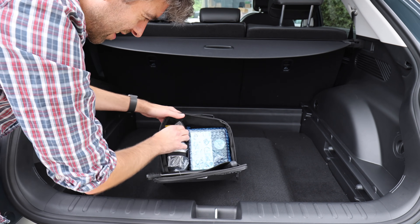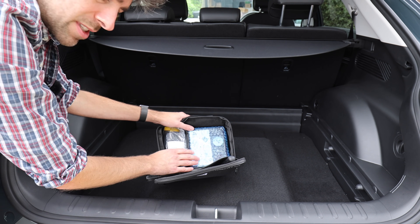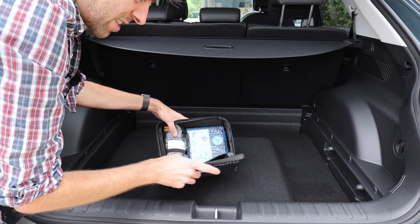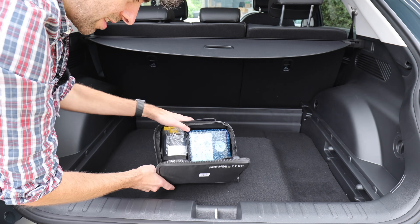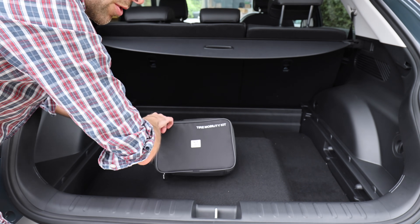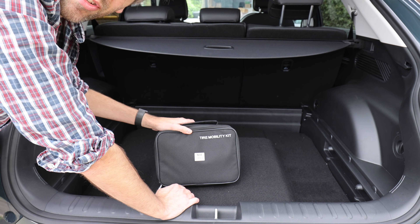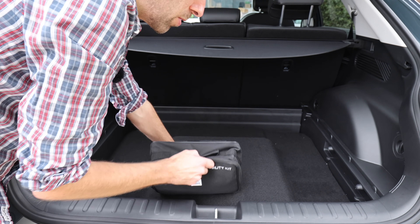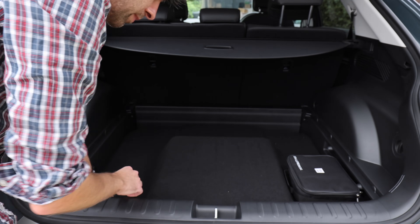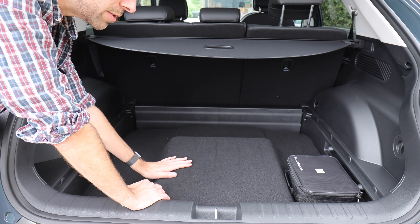The tow hook — this is kind of like your emergency thing. If you get a puncture you can use this. Generally it's not a good idea to use these things — I think once you use it once it damages the tyre and you can't get it repaired. So it's better just to call the AA or whoever you use. But there is certainly a little bit of extra space down here if you did want to remove it.